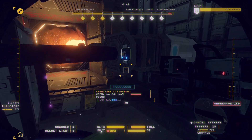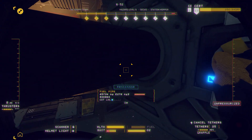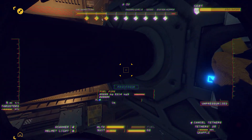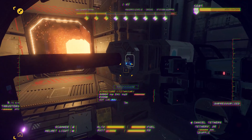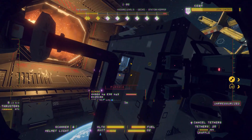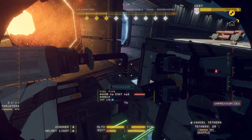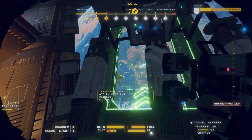Your first step is to turn the thruster ejection switches for each thruster connected to the reactor. These switches are at the junction between the thruster and the fuel pipe. After the ejection switches are turned, the lights on the fuel pipe will turn off. This indicates that the fuel pipes are drained.